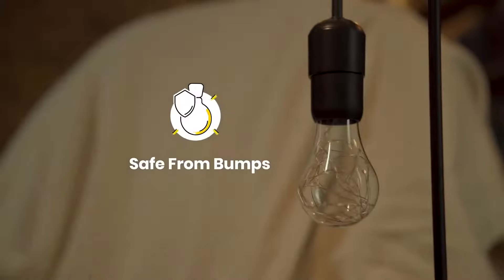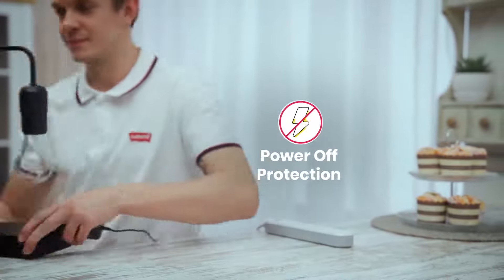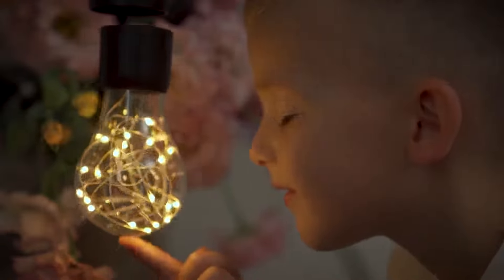Gravita's electromagnetic levitation is safe and efficient. If Gravita's power source goes out unexpectedly, the bulb will automatically attach to the lamp head through its powerful magnets, preventing any damage.